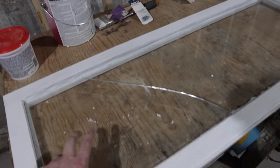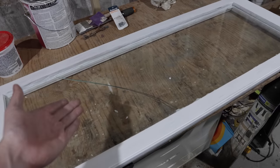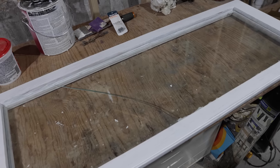The nice thing about it is this glass is quite thin and I was really considering replacing it anyway because of that. So we'll get a nice thicker modern piece of glass for this and it won't be a big deal.